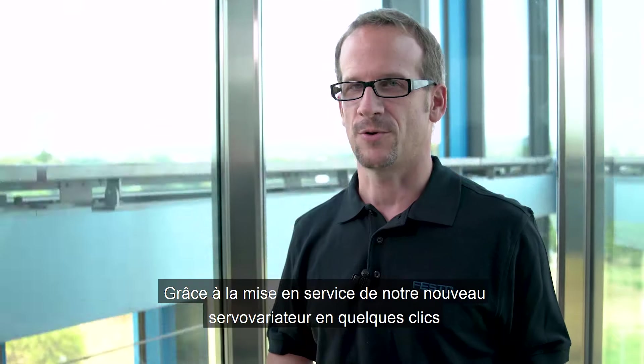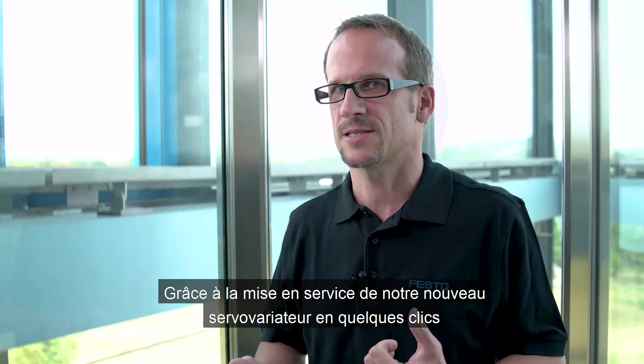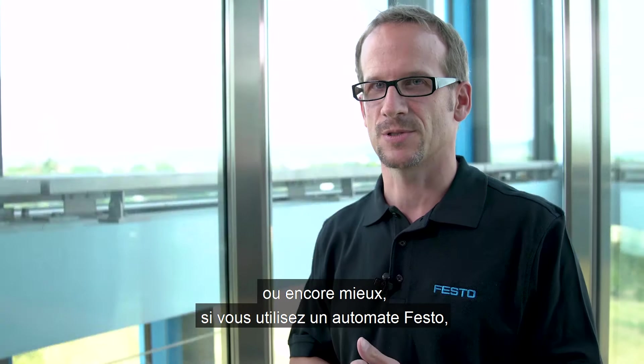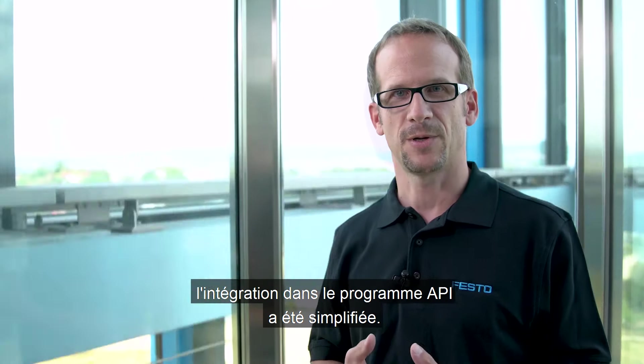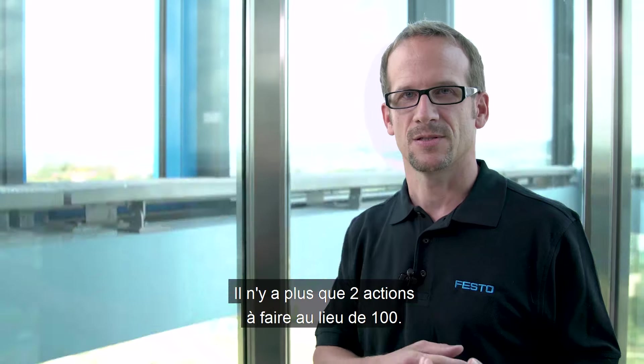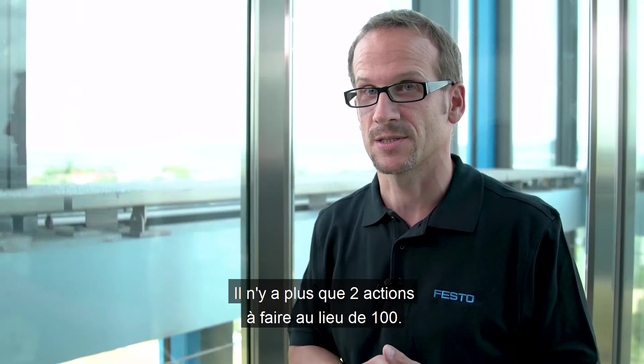To do the commissioning of our new servo drive with just a few clicks, or even better, if you use a Festo PLC, the integration into the PLC program has been simplified, reducing the actions it takes you from 100 down to 2.